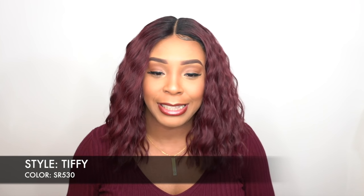In terms of the HD lace, when it comes to a lace front, I don't really see the need for HD lace. I would prefer HD lace when I have a frontal — that way it blends a little bit better. You can definitely see the difference with the HD lace, but when it's a lace front, most of the time the hair is covering the lace, so you don't really get the full effect. It doesn't really make much of a difference.